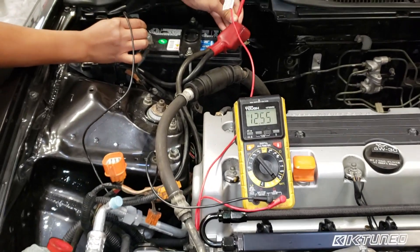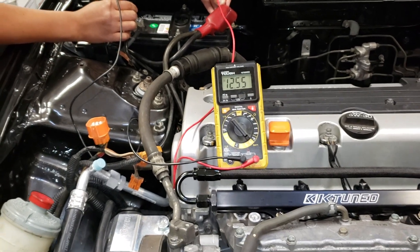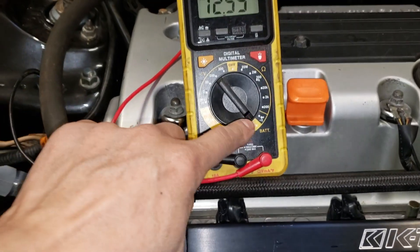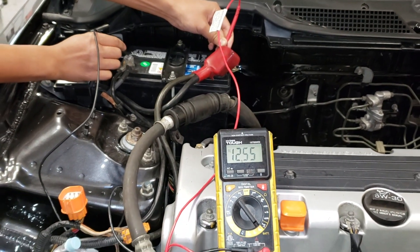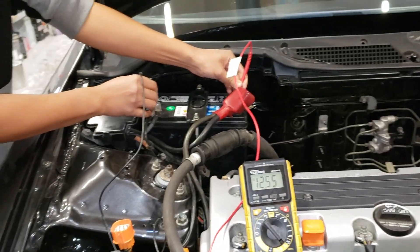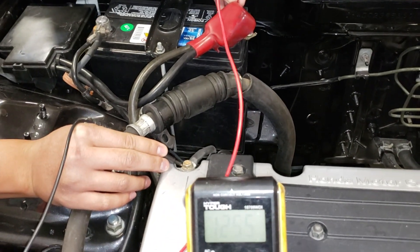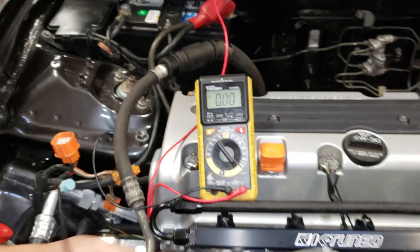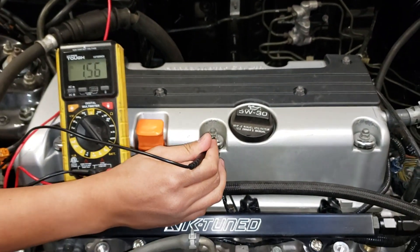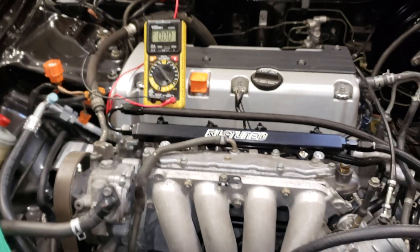Nick is going to show me how we're going to test our battery and grounding. He has the meter set to 12 volts with positive and negative, and it shows 12.55 volts. He's going to take the negative and test each ground. Here's the cable from the timing cover to the negative on the battery — he touches that and we get 12.55, so we know that's good. Next is the ground in the middle of the valve cover — he touches it and we get 12.55, which looks good.